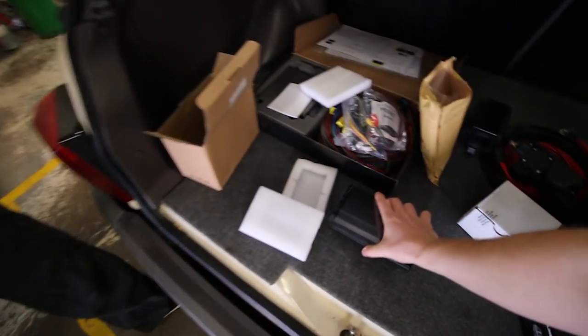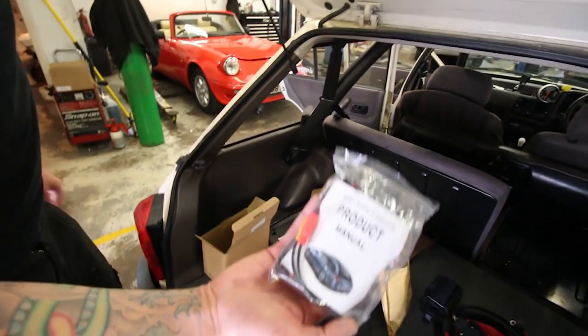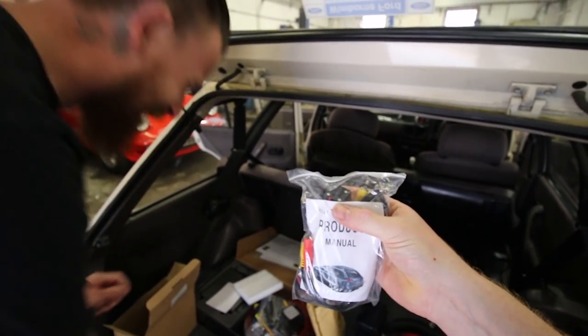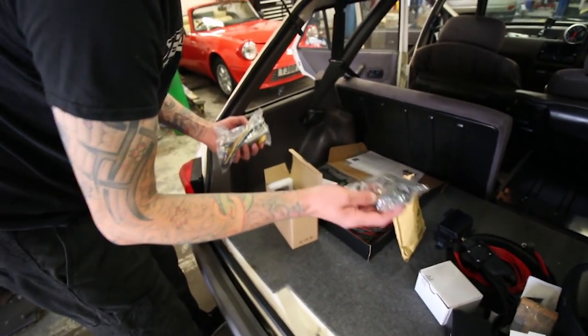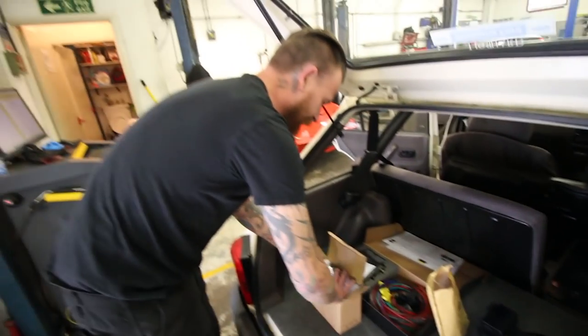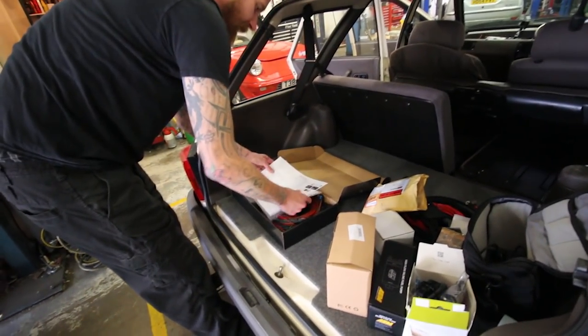What are we doing today — just putting some sound deadening down? Yeah. Didn't realise it comes with a rear view camera as well — oh, it'd be a shame not to wire it, just like a Bentley! How much is that? 60 quid. There's a GPS receiver as well, so it'll do speed and GPS. Zach's gonna run through the ECU — it'll control the VVT as well.